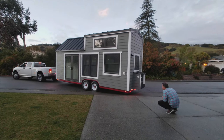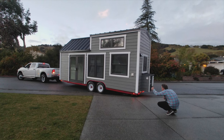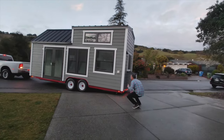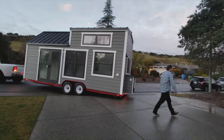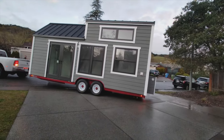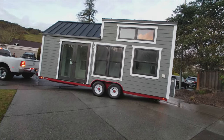We also have a special egress window in the master loft. Entering into the tiny house we have six foot wide French doors, also from Milgard. In this clip we're finishing getting the Rubicon backed up into its new parking spot, then we'll go ahead and take you on the inside.